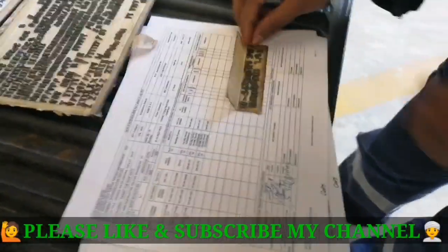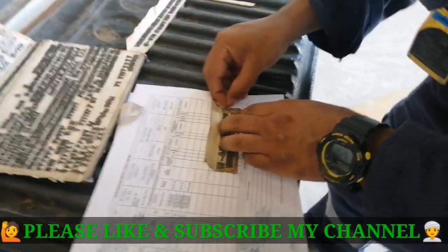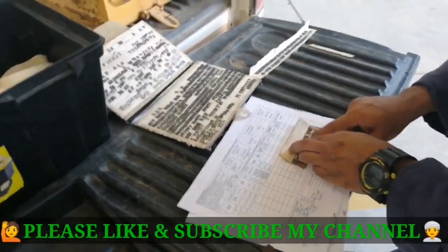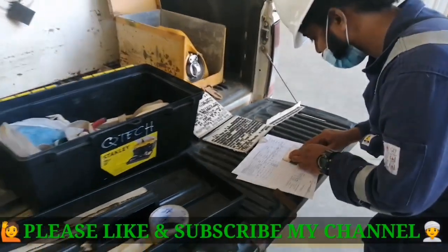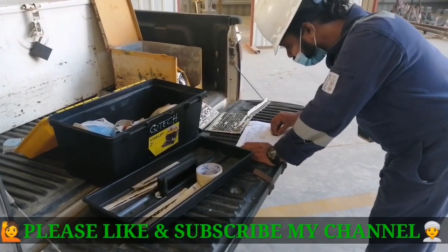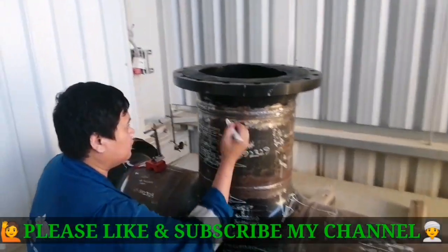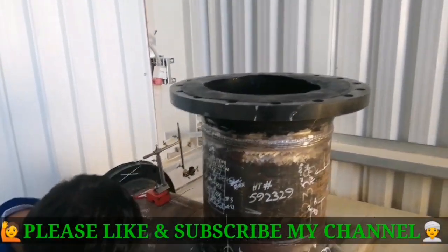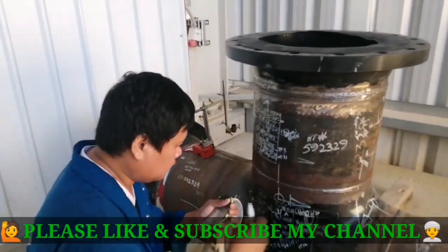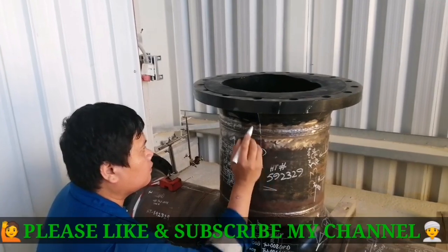This is the basic procedure to do for radiography testing. Now I will show you the joints. Mr. Rupesh is preparing the welding ID. This is our joint — it is 16 inch, a 16-inch joint. Mr. JP is now going for preparation of the RT.